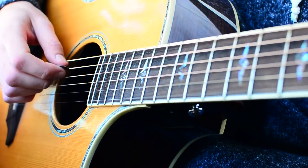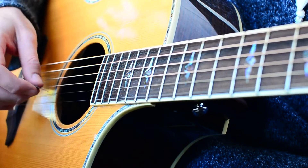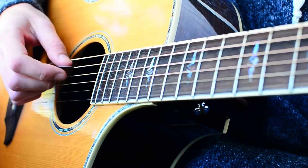Last we're going to have the A chord, and we're just going to pick all the way down through it: A, D, G, B, then mute. That one will sound like this.